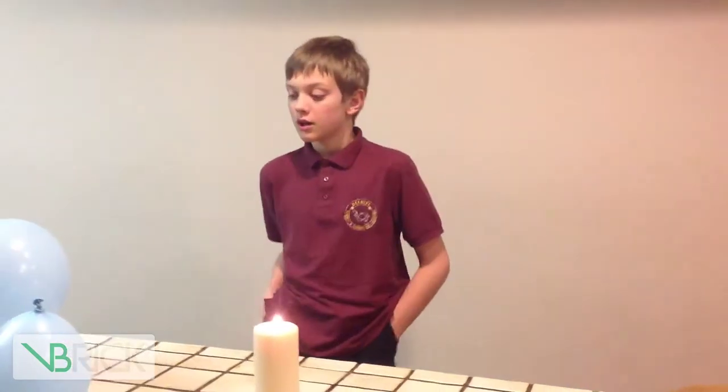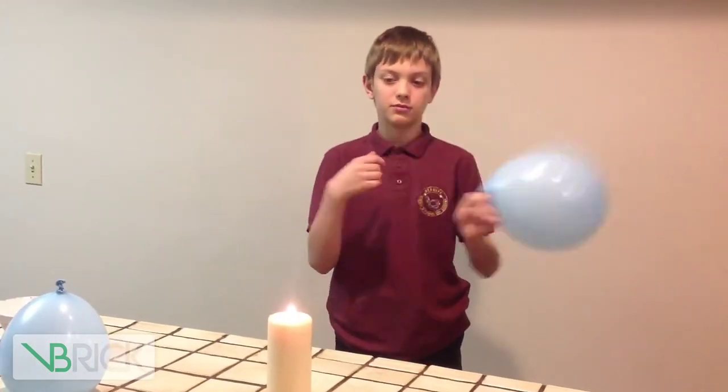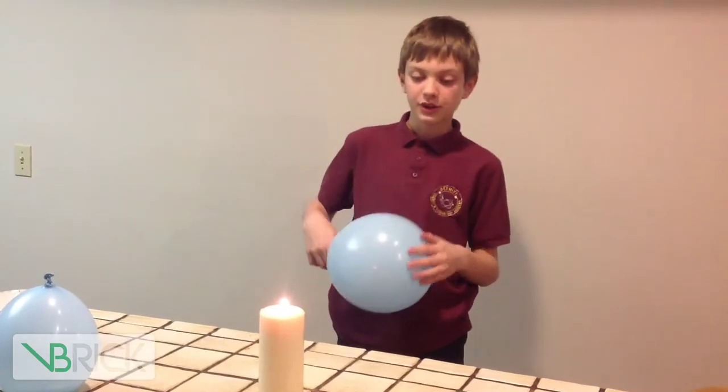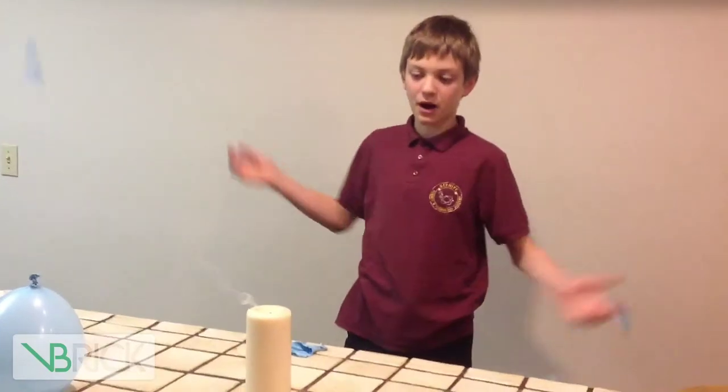So, first we have just a regular balloon. When you put this over fire — my candle, for example — it will go pop.